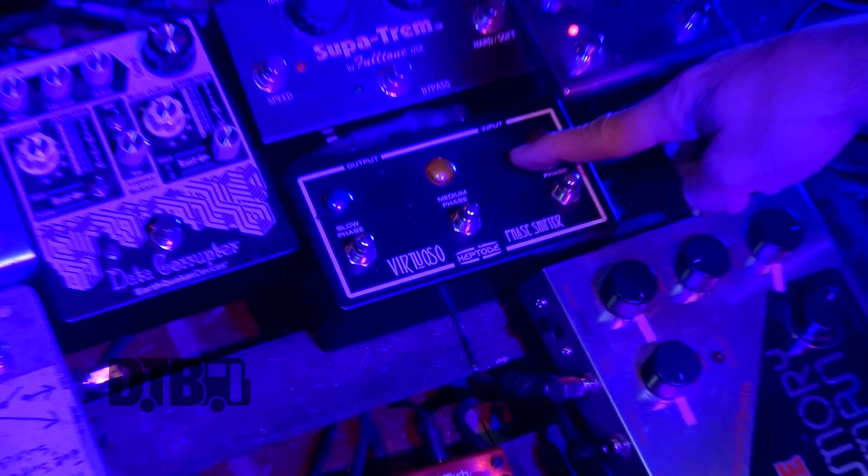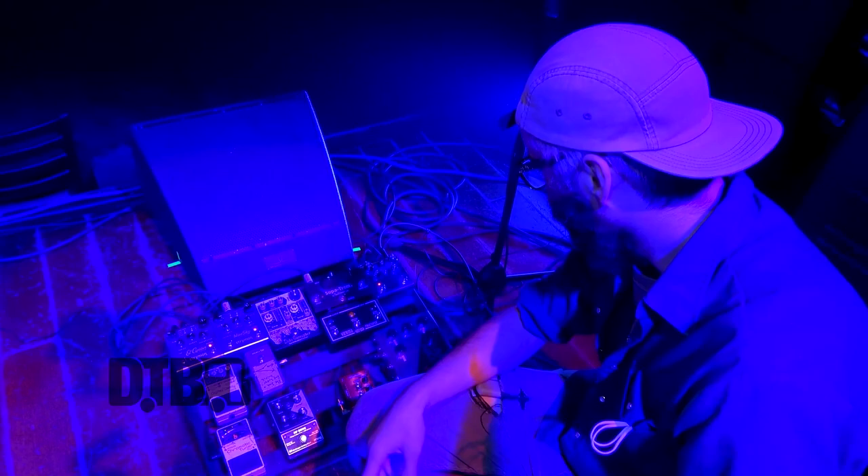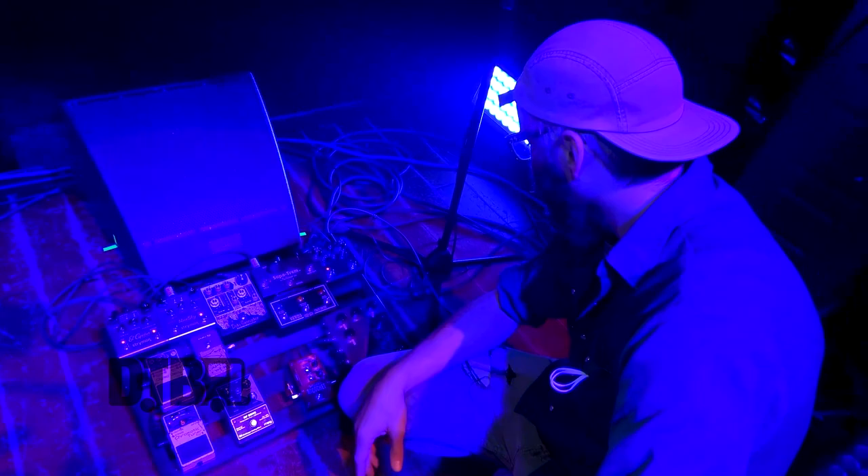From there we go straight into this guy, which is a recreation of the Maestro M1 Phaser — the big square thing from the 70s with the big knobs. That's just for a lot of the fun stuff in some of the new songs. I steered away from phase shifters for a long time because I thought they were lame, but I guess it's just a sign of age that now I'm like, that's the one I want. I want it on everything.